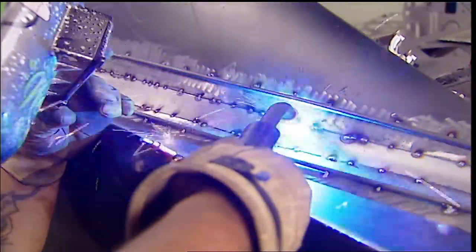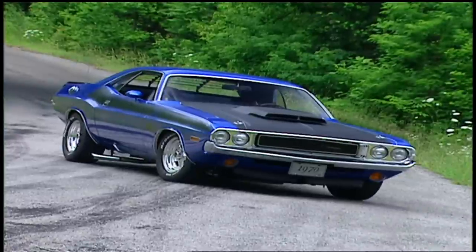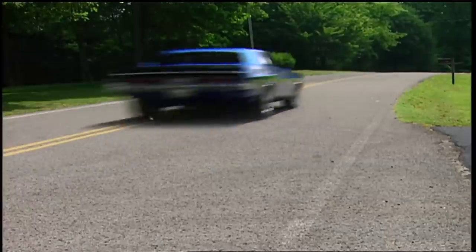Today on Muscle Car, Lou takes on some bodywork he's never tried before. You can teach an old dog new tricks, but they still might wet the carpet. And a look at one of the strongest Mopars we've seen in a while, a 1970 Challenger TA.